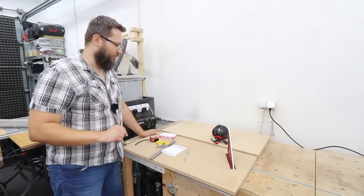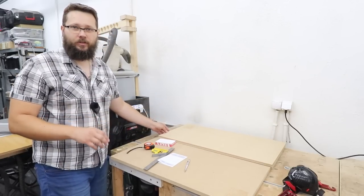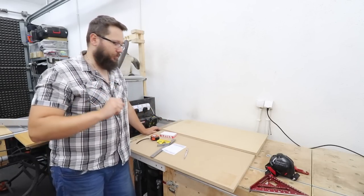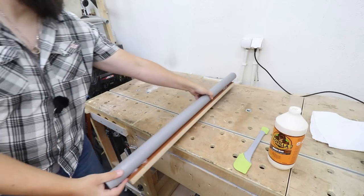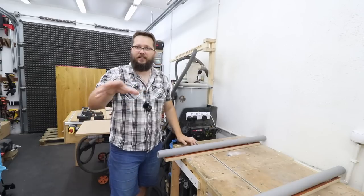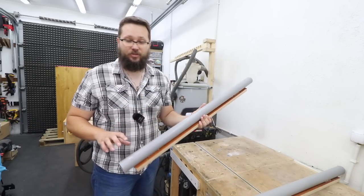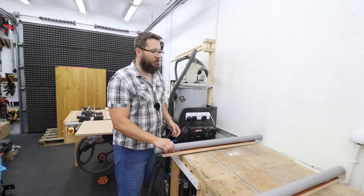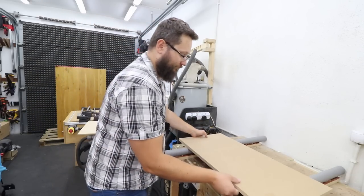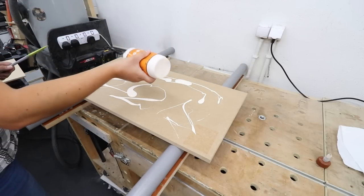The first step is to laminate the 9 millimeter MDF board and the 18 millimeter MDF board. That will allow us to create a nice thick fence with some extra options we'll see later on. For any glue-ups I use these handy supports — it's so much easier to clamp the material down. I've got a video on those if you're doing a lot of glue-ups; they're super easy to make, super cheap, and they'll make a massive difference. Plenty of glue, making sure we're going to have a nice and strong connection.